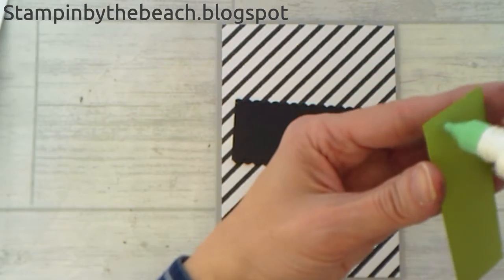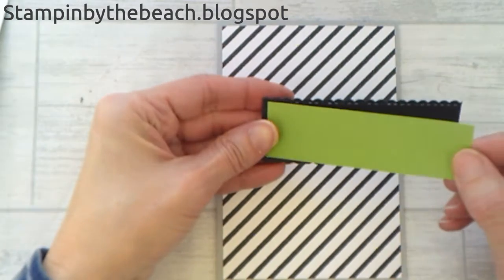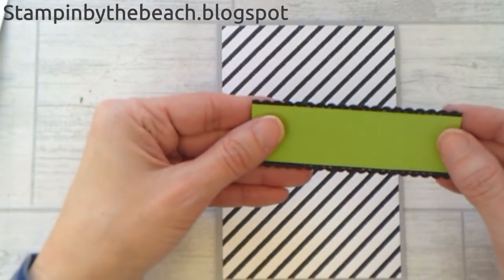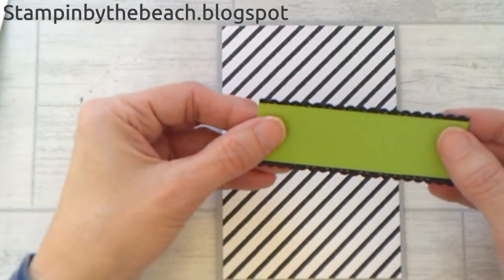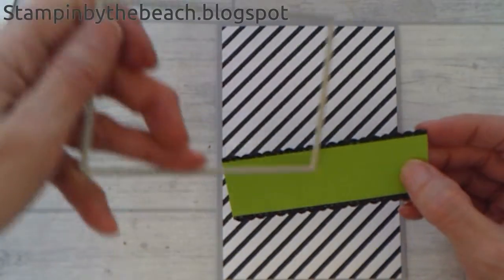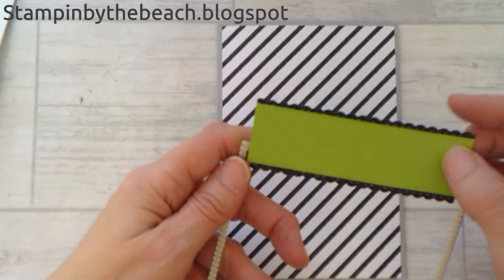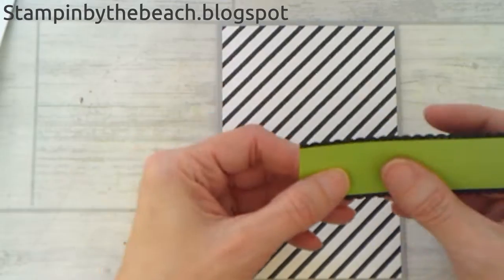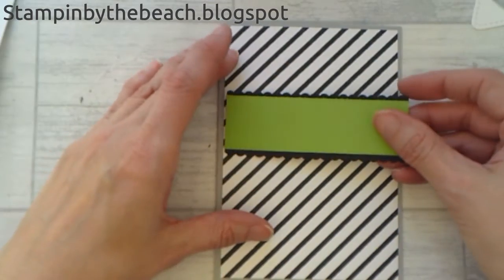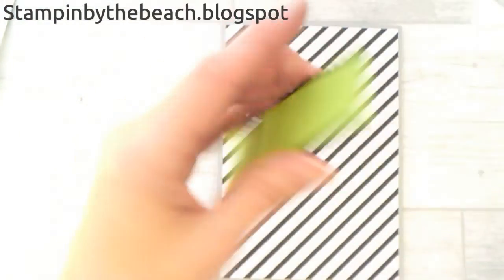I'll put my Granny Apple Green to my black first. I've got some little stitches along the edge of my Granny Apple Green — all I did was use one of the new rectangle dies and just laid it across my piece of cardstock, just to give it a little edge because the heart had a little stitched edge and I wanted that to match.